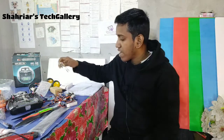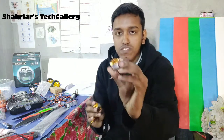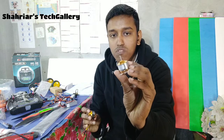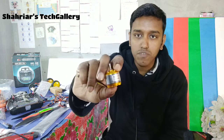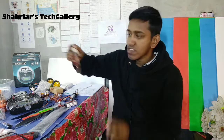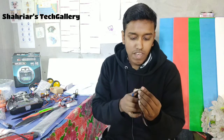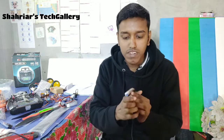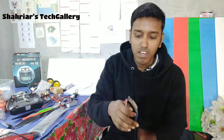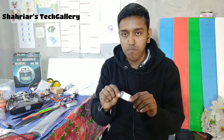Second, we need a Brushless Motor. There are different types of Brushless Motor — this is a 1000 KV Brushless Motor and this is a 1400 KV Brushless Motor. With the Brushless Motor we need an ESC: 30 Amp, 20 Amp, or 40 Amp. I suggest the 30 Amp ESC — it is the best and good quality ESC for beginners.